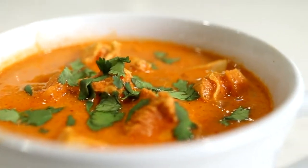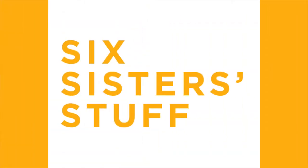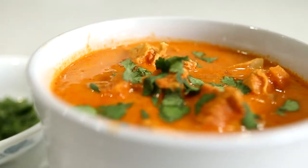Hey guys, welcome back to Six Sister Stuff. Today I'm going to show you how to make three keto recipes in the Instant Pot. At least half of you asked for keto recipes so I thought I would share with you some of my favorites.